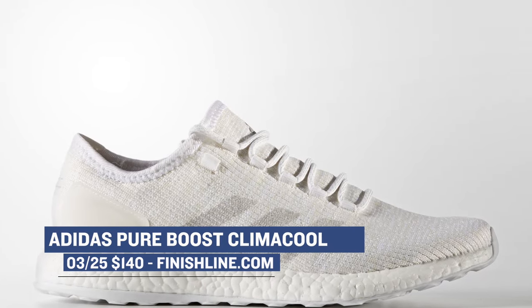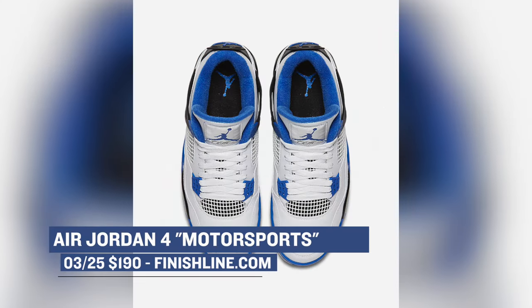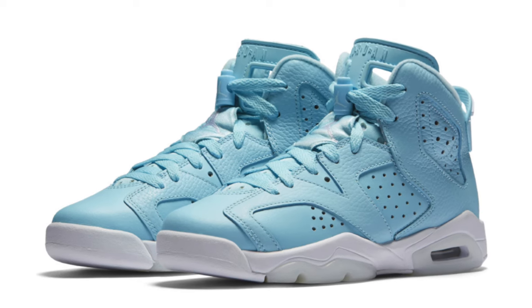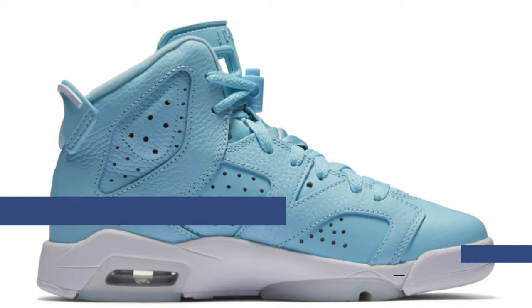On the Jumpman side of things, we have the Air Jordan 4 Motorsports. You've probably seen these all over the blogs, but that white and blue looks really clean on the upper. Those will cost you $190 and they drop on Saturday. And then for the smaller foot folks, they have the Air Jordan 6 dropping — only in grade school sizing, but that blue and white on the midsole looks really clean. Those will cost you $140.